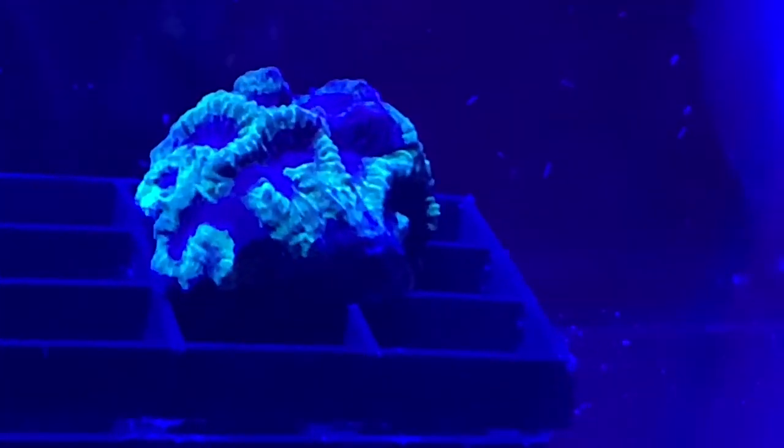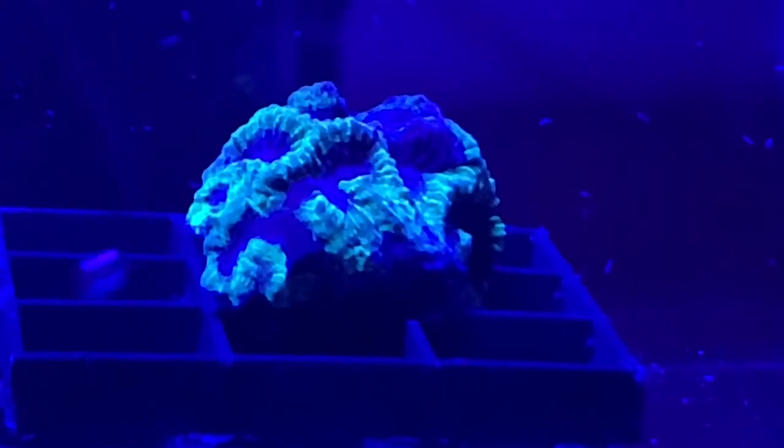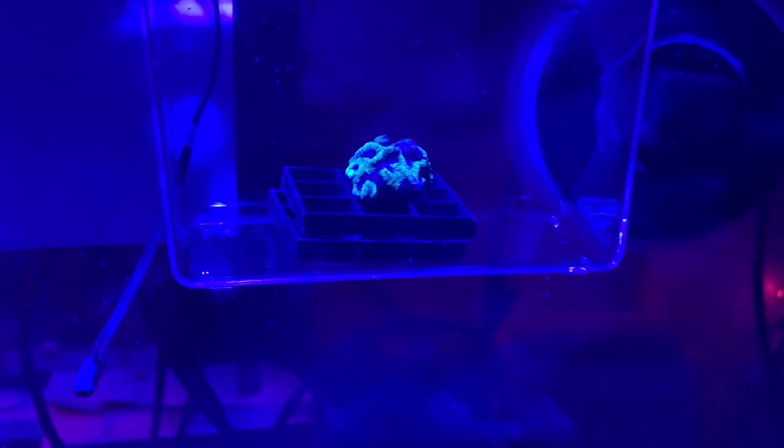Everyone knows how quickly Aptasia can spread, so I decided while I waited for a peppermint shrimp to arrive in an online order, I would isolate the offending frag. I put it in a specimen box hanging over the edge of the frag tank. The place I put it was getting hit by random jets of water, so I kind of wondered if that would maybe substitute for proper flow. So I left it there for a few days.